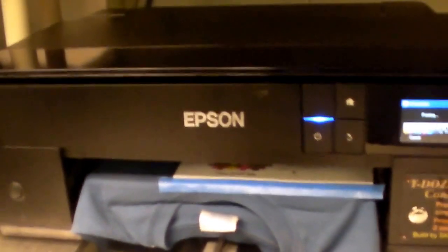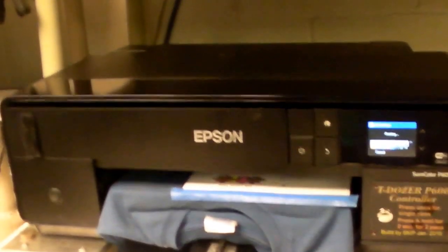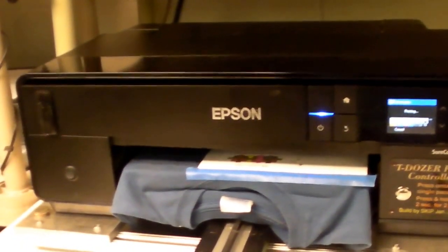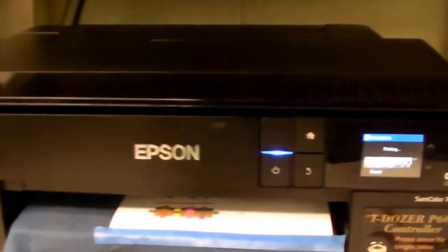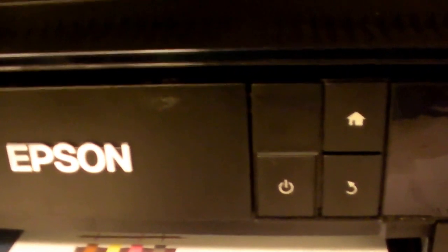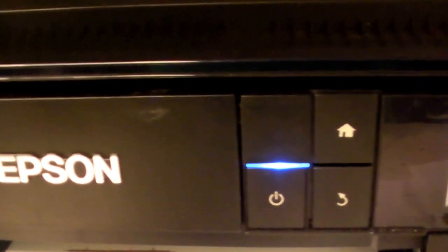Yesterday I got the drivers installed. I tried doing a test print from the driver — it did not work. I used AcroRip, it wouldn't do a nozzle check. Now I'm trying an EK-Rip, and looky, looky — there's some ink. I still need to adjust my settings and whatnot, but hey, it's working.